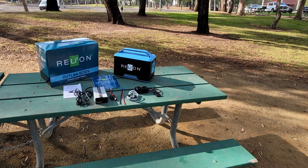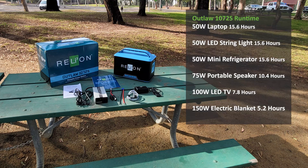The Outlaw will power your small to medium sized devices when you're off the grid and keep the lights on when things go dark. From laptops and lights to TVs and refrigerators, the Outlaw 1072S is strong enough to power what you need when you need it, and light enough to take with you anywhere.